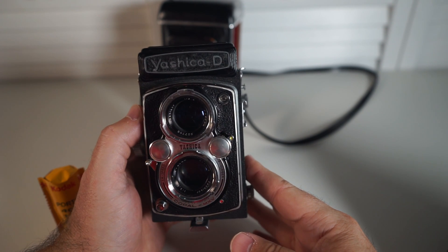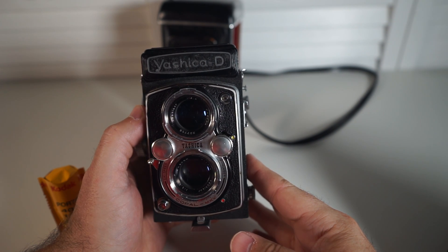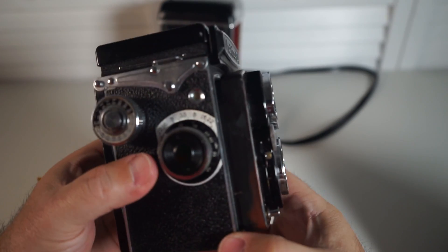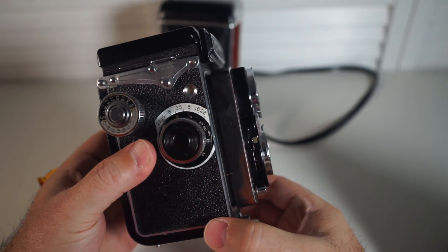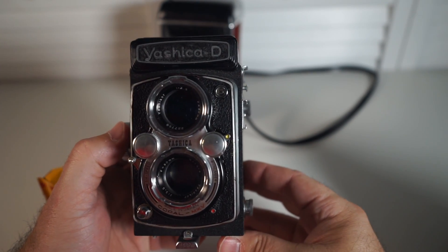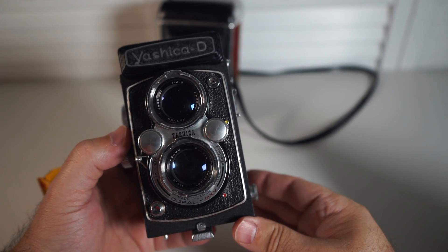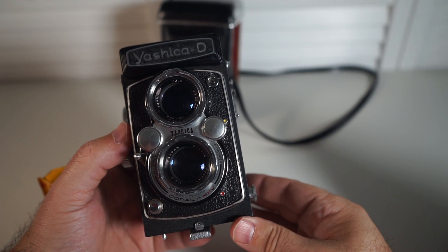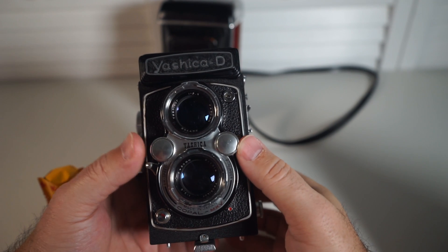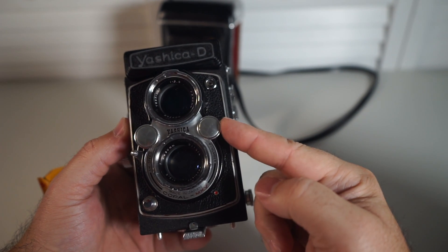This camera is an early f3.5 example. Later versions were faster with an f2.0 aperture. At first glance, all the knobs, dials, buttons, and lenses on this camera can be a little daunting for the beginner, but it isn't that much different from a modern DSLR or mirrorless camera in full manual mode. There is a dial to set the shutter speed operated by your right hand, and a dial to set the aperture operated by your left hand. These dials are located on the front of the camera between the two lenses.